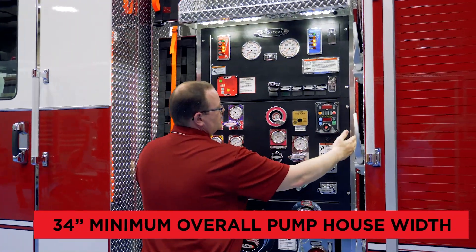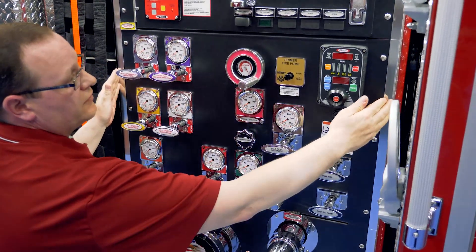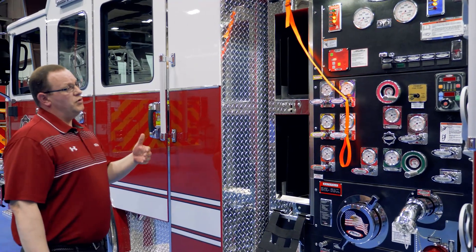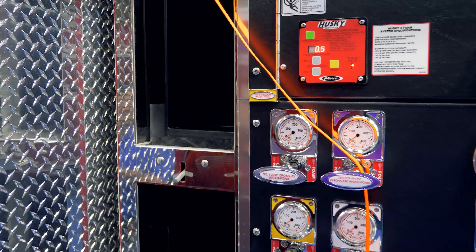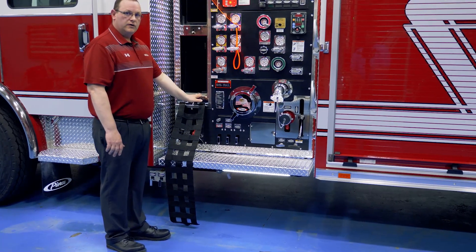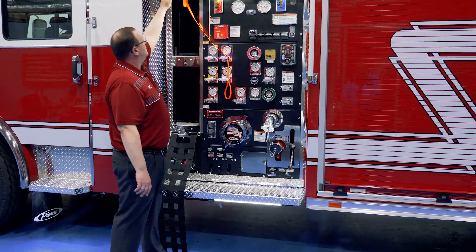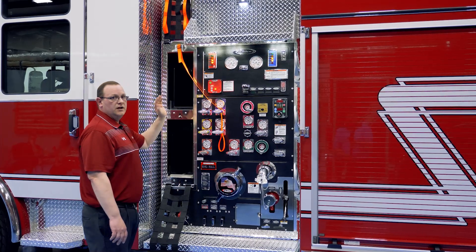Your physical pump house module in this configuration starts at 34 inches — that is 34 inches for the overall pump house width. Now for the speed lays: one of the things we used from our traditional product line is the latching that is very popular with our end users — we use that for holding our trays in. It's as simple as pulling a latch down and pulling the tray out. The unloaded height to the ground is 43 inches to the bottom bed and 66 inches from the upper bed. On a traditional cross-lay configuration you're talking anywhere from 75 to 80 inches off the ground, so ergonomically this gives you a huge benefit for loading, unloading, and paying hose out.